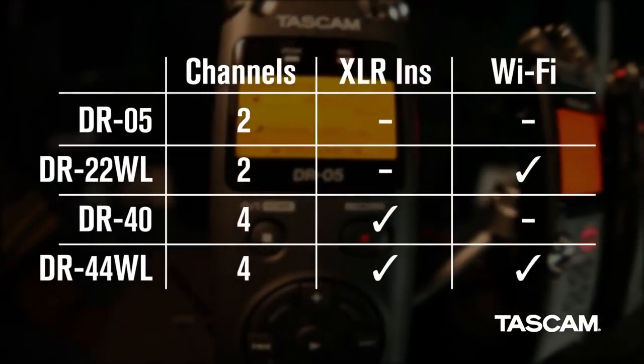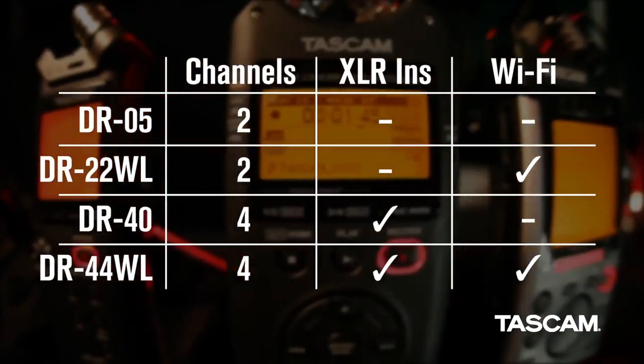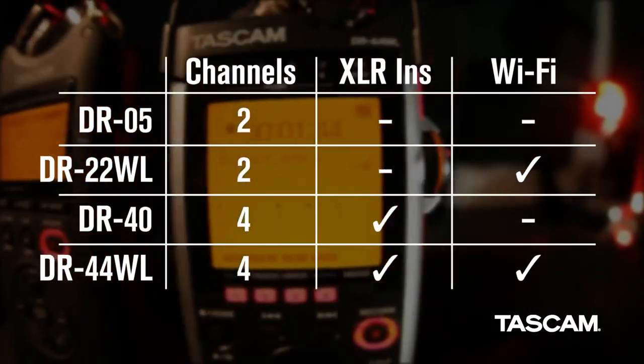From the affordable DR05 to the cutting-edge DR44WL, TASCAM has a portable recorder to meet any recording challenge.